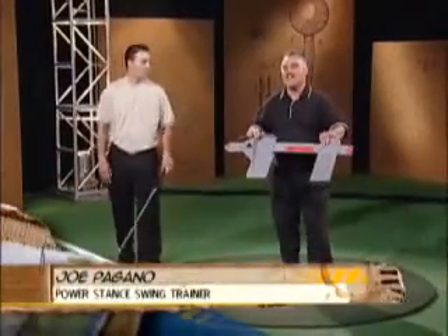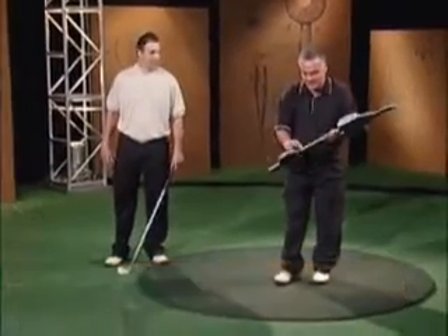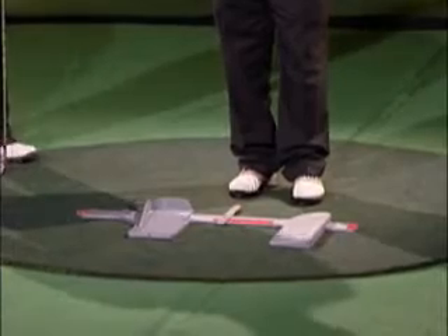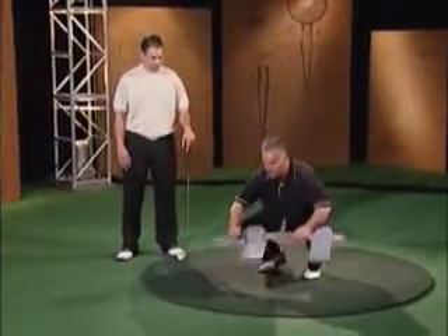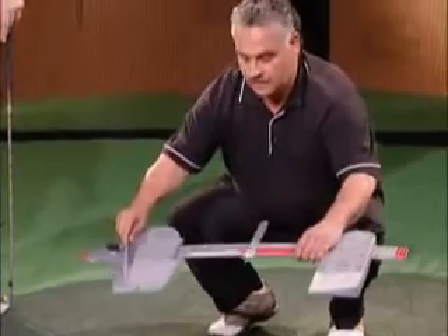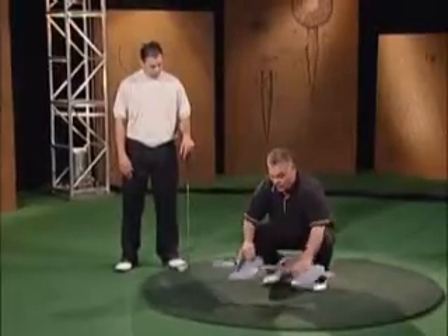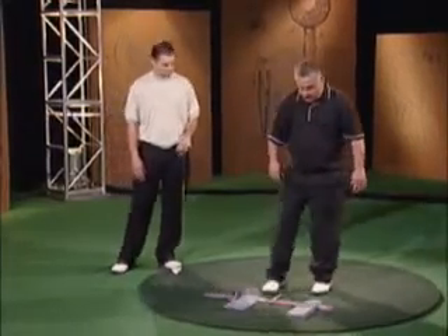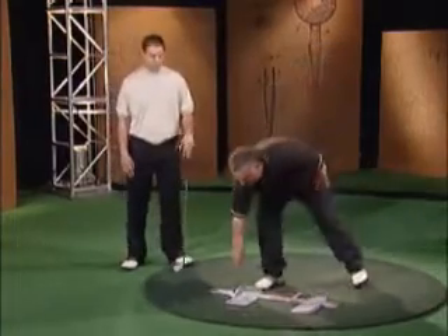Power Stance. Lower body balance and alignment. Let me show you how it works. We have our alignment base right here. Unique design — the left and right foot pads make stance and balance throughout the swing almost automatic. The back foot pad is slightly inclined, which helps reduce the sway and keep the weight on the inside. The front pad is totally adjustable, fitting from the largest adult all the way down to juniors. This feature right here ingrains the firm left side so we don't spin out. We create beautiful lower body torque. Ball position from driver all the way down to your wedges. It's that simple.